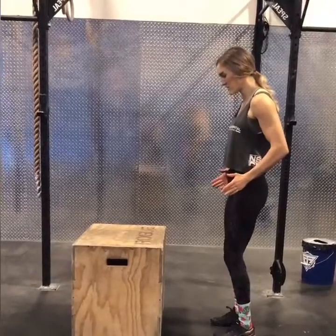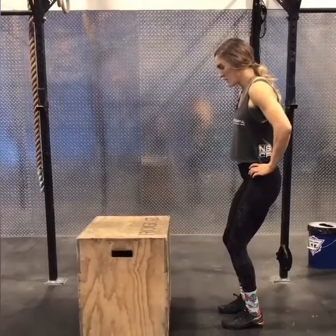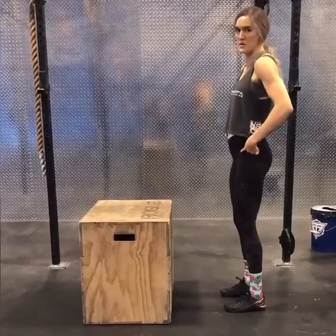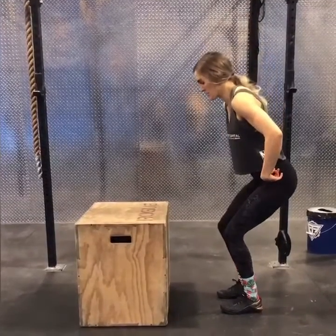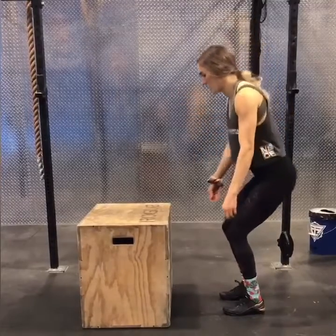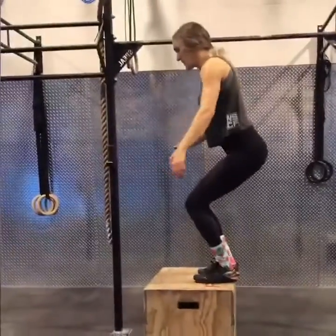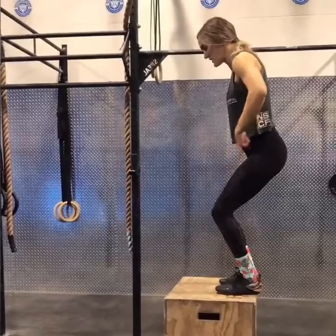When you set up, you want to be square to the box — make sure you're not turned in either direction. You're going to have your hips back; it's really a hip-dominant movement. Practice using your hips and then following through with your legs. So it'll be hips back, arms back, hips forward.